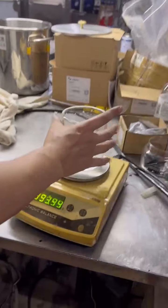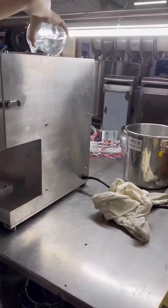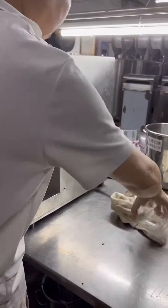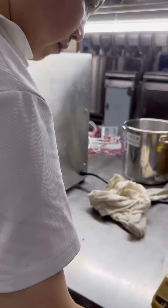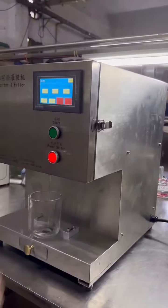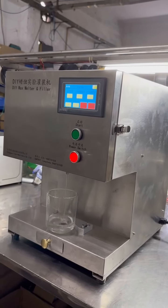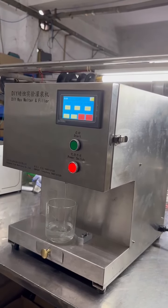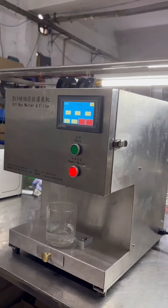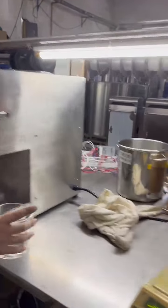This is the first cup, 200g. This is the last cup.